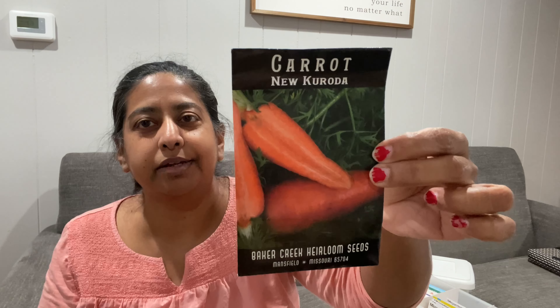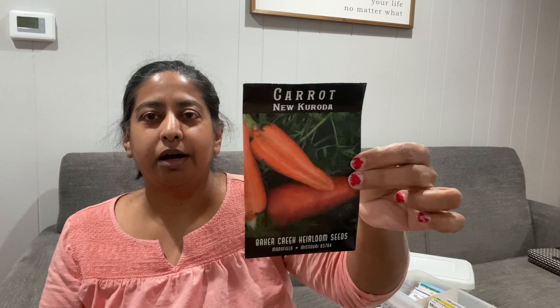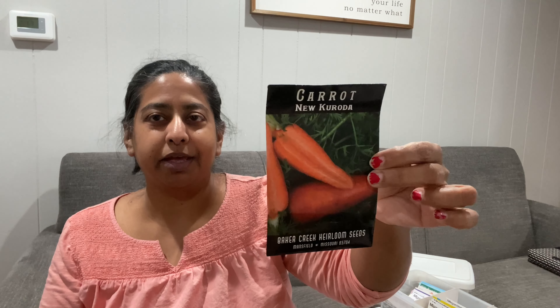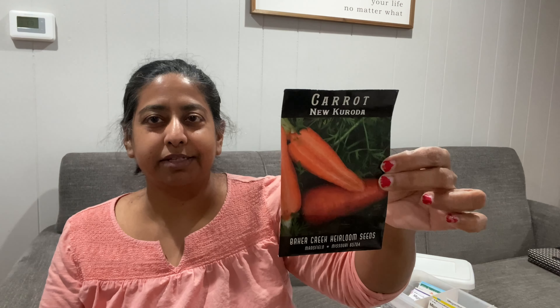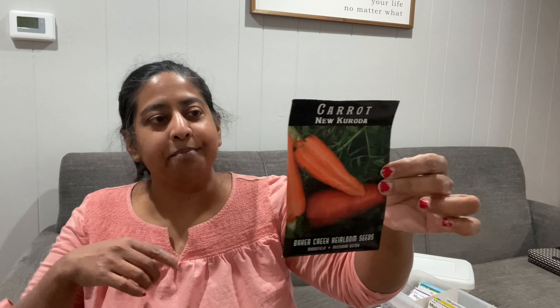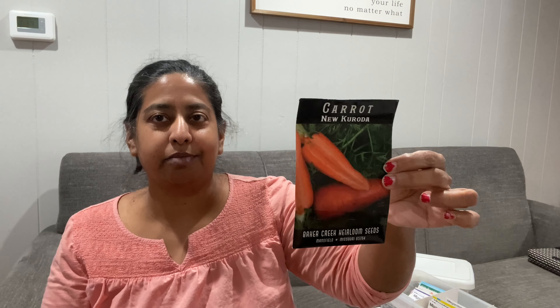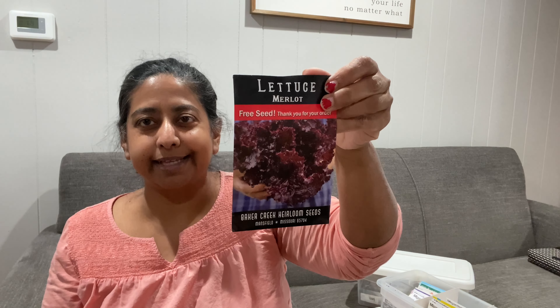I have heard good things about this carrot — it's called the Nue Carota carrot. I actually heard about this carrot from the Deep South Homestead YouTube channel. I planted them last year for the first time and I'm having good luck with them. I'm not a good carrot planter — I have a hard time getting them to sprout — but they're finally working for me now that I've learned from watching enough videos on how to plant them and get them to sprout.